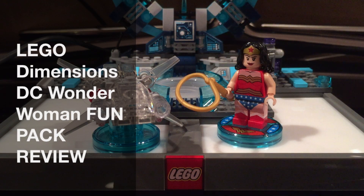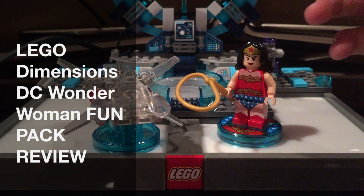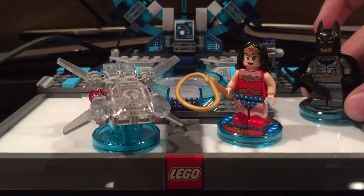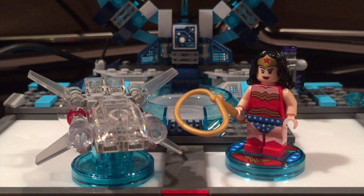Hey guys, Dietz and Aglia Studios here, and today I will be reviewing the LEGO Dimensions pack. This is actually my first DC pack, excluding this little bat dude that came in the starter pack. But this is the first one with the vehicle, so this is my first DC pack.